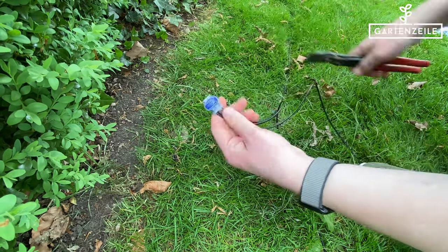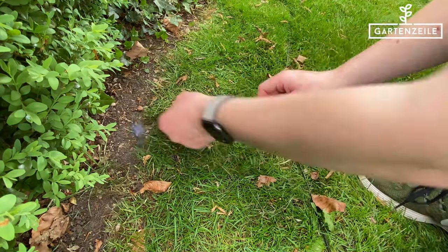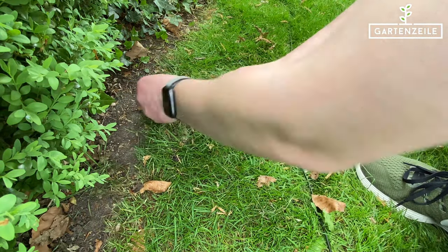The guide cable should centrally run across the entire area, depending on the circumstances, so that the robot can easily find it from anywhere.